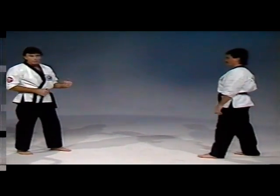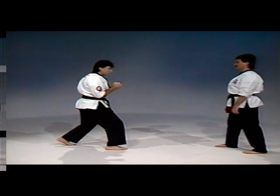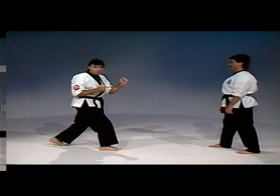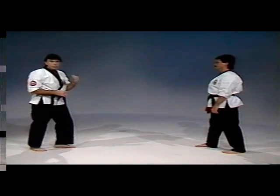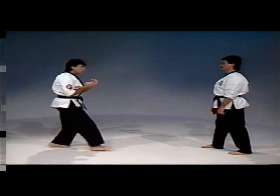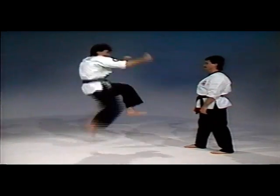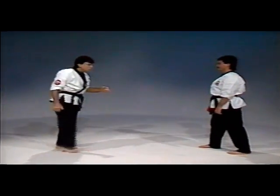Now with the partner for distance and timing. I'm about three steps away from my partner. I take the step forward with the right foot, drive the left knee towards his face, hop and kick, and come down. I'll be striking his face with the ball of the foot. Step, drive the left knee up, hop and kick.